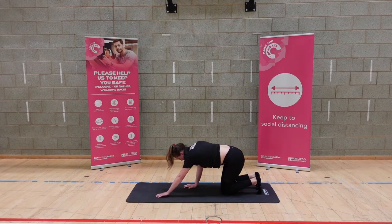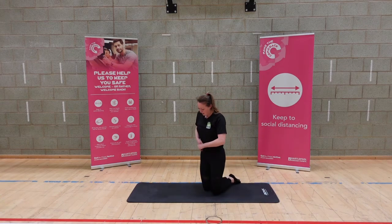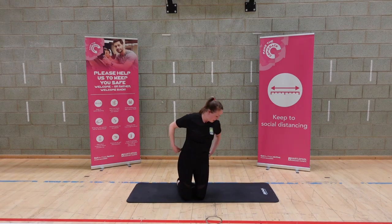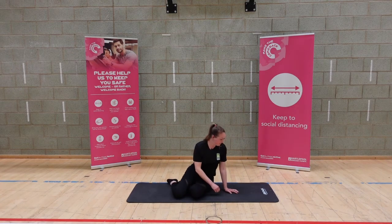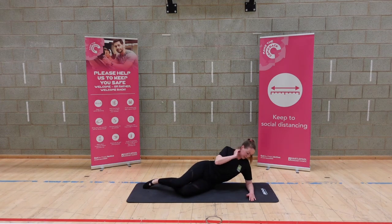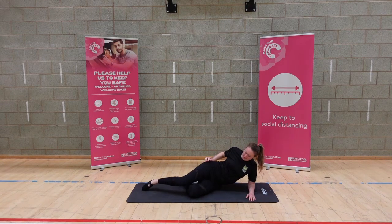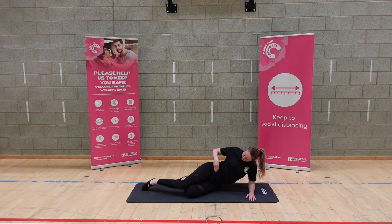Walk the hands up and swap over to the other side — so the other leg. Alignment is key: make sure your elbow and your shoulder are in line.